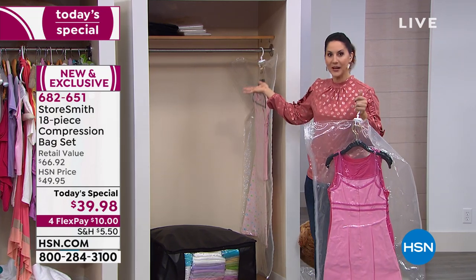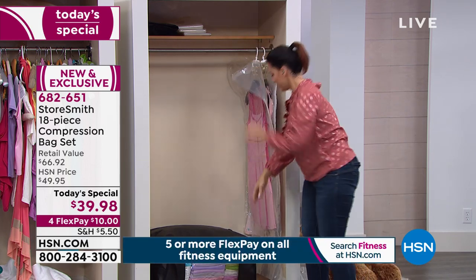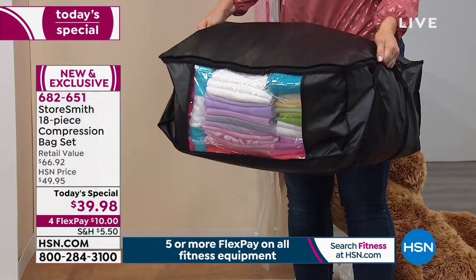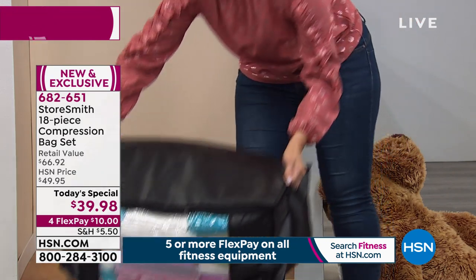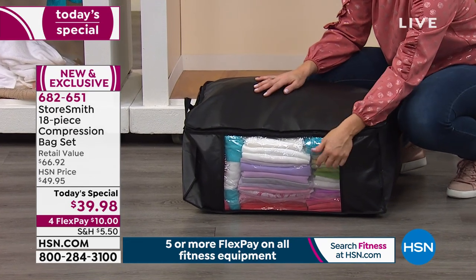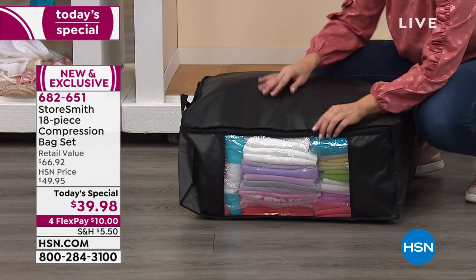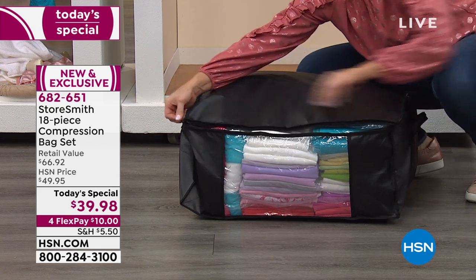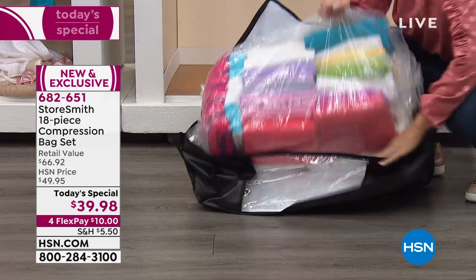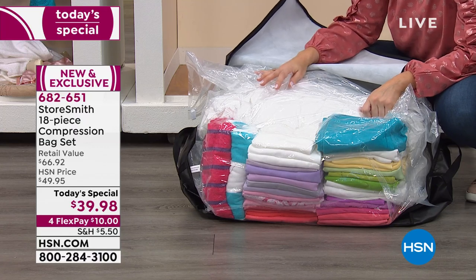How easy was it to do, in just minutes? I'm only using two of the hanging compression bags, one jumbo compression bag, and one storage tote — meaning I still have three jumbo bags and one storage tote left. And look how beautiful this is: you can see the peekaboo window. Where are my sweaters? Right there — you know exactly what's in this compression bag before you ever open it. You've got the zip-around closure, reinforced handles, and look how much we stored. There's still room to go.